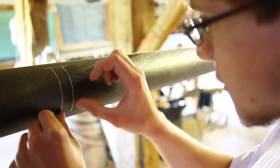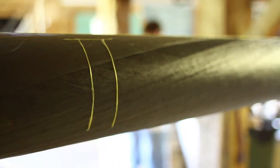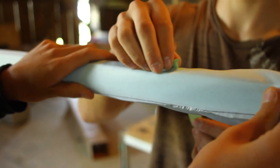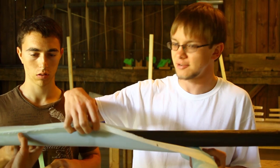Here we're labeling the spar with some small pieces of Kevlar line. Now we're applying Peelply, which is a nylon fabric coated with release agent. This allows us to remove the heat shrink tape and all the other wrappings from the carbon without too much difficulty once it's baked.